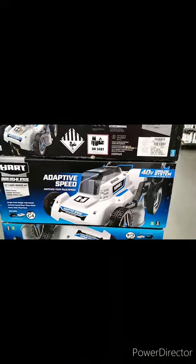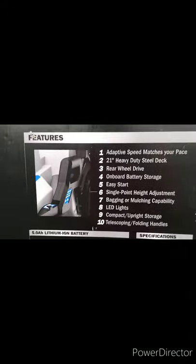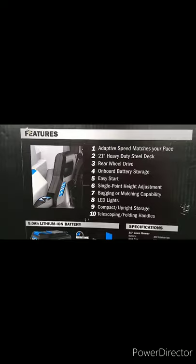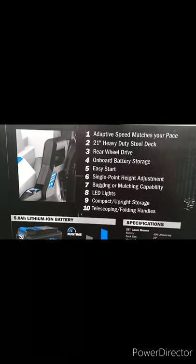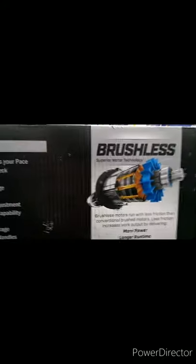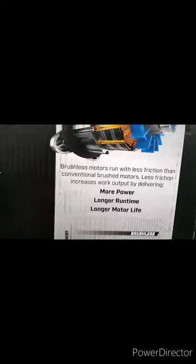Last but not least is the 40-volt adaptive speed lawnmower for $497. It features adaptive speed that matches your pace, a 21-inch heavy-duty steel deck, rear-wheel drive, on-board battery storage, easy start, single-point height adjustment, bagging or mulching capabilities, LED lights, compact upright storage, and telescoping folding handles. It also has a brushless motor, which runs with less friction than conventional brush motors, delivering more power, longer run time, and longer motor life.